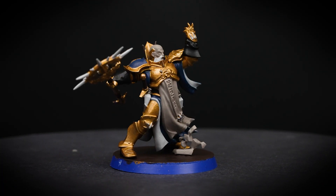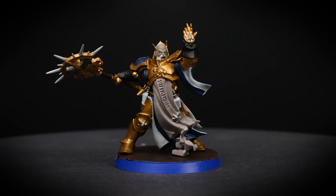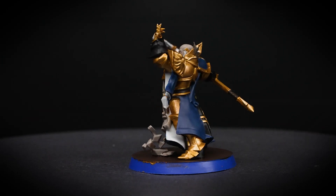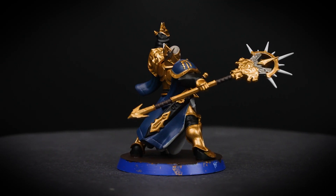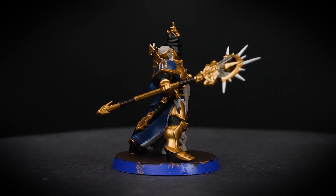With all our base coats applied there's nothing stopping you cracking on with the game right now, but if you'd like to take your paint job up a notch stick with us for a super easy way to do so. Just remember to leave your paints to dry fully before moving on to the next step — this will take around 30 minutes. If you're waiting around you can even make a start on another miniature.